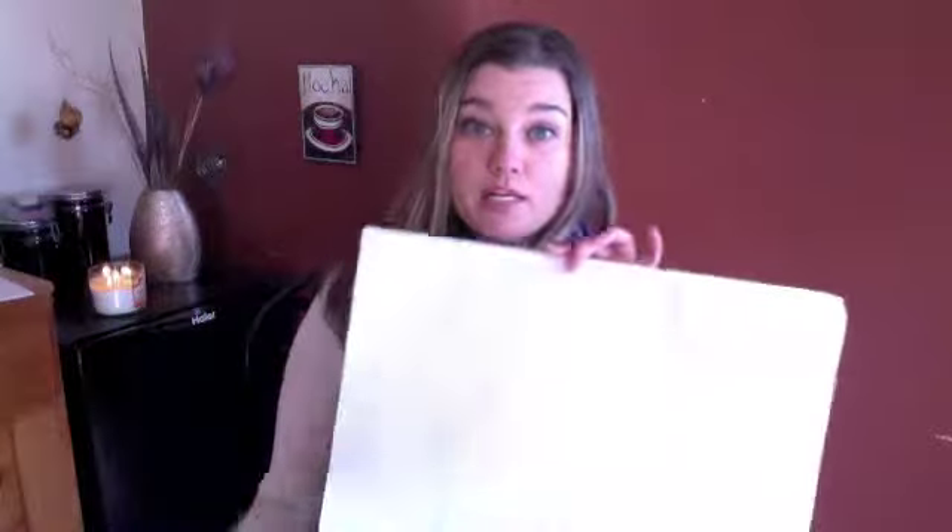Some people like to do large poster boards where they put everything that they want for their life on the one board — health, fitness, money, happiness. However, I'm going to just focus on one specific goal. I think that when you put all of your energy towards one thing at a time, the chances that it's going to develop the way that you want it to, and quicker, are greater. So I'm going to focus on one specific goal for my vision board and just do a medium-sized collage.